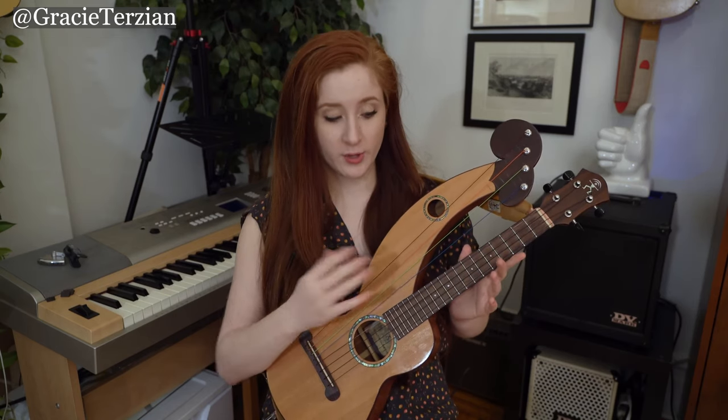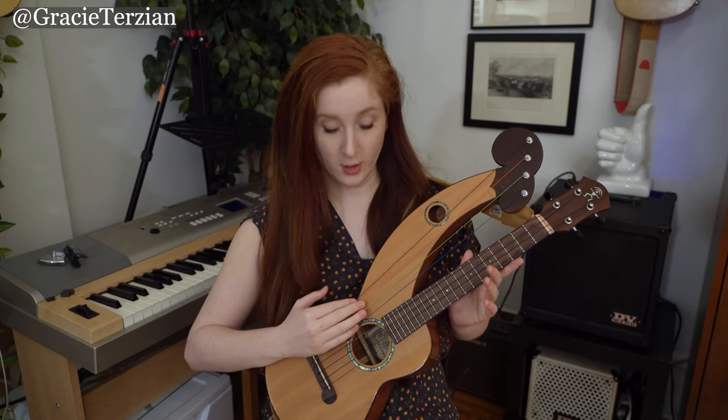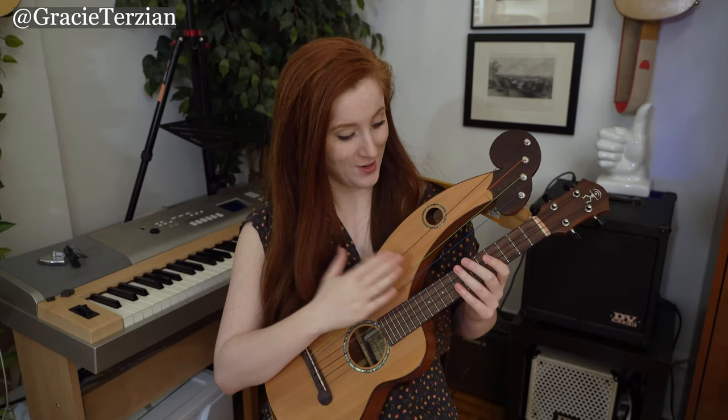I've seen other harp ukuleles with different amounts of harp strings — sometimes just one bass harp string, sometimes two, three, four, etc. It really varies depending on who made the instrument. I would love one with more than four bass strings — if you make one and want to send it to me, I'd love that!